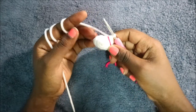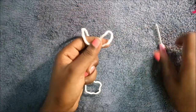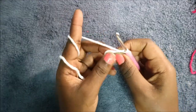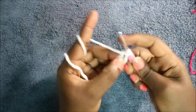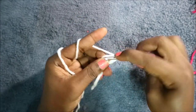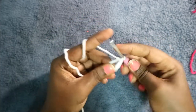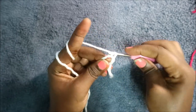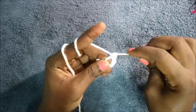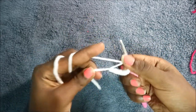Now I'll show you how to make the eyes. For the eyes, start with the white part — magic ring and seven single crochet: one, two, three, four, five, six, and seven.